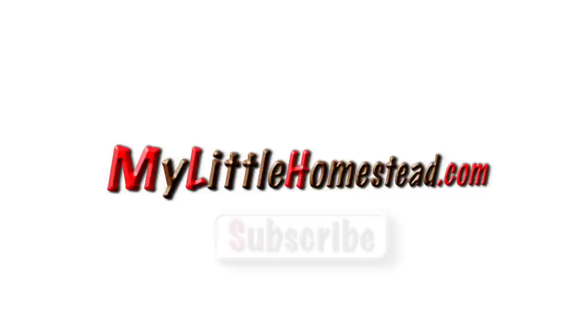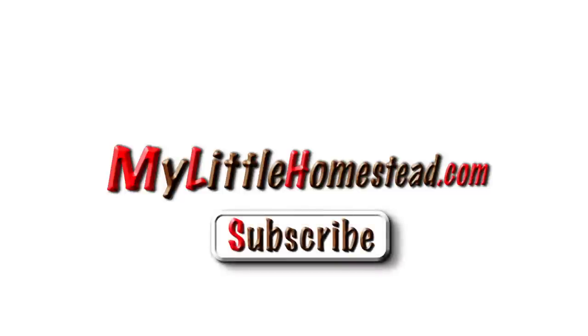We should move in here! Please subscribe — for more information you can click the website link below. Thanks for watching.